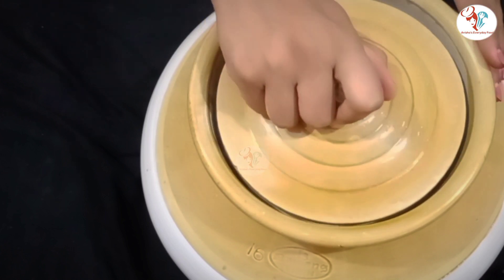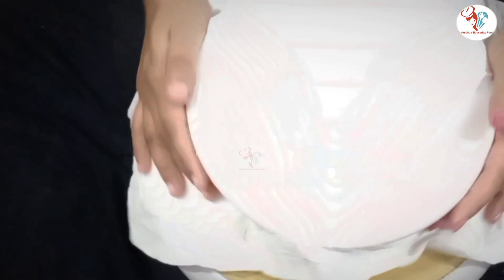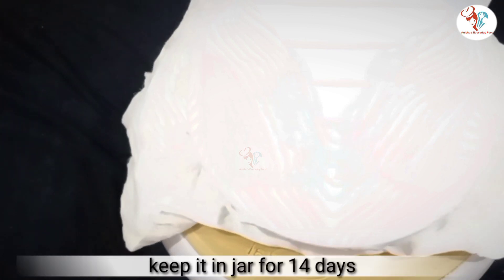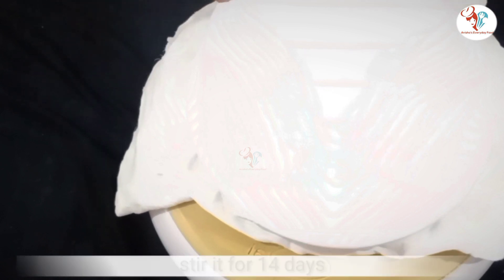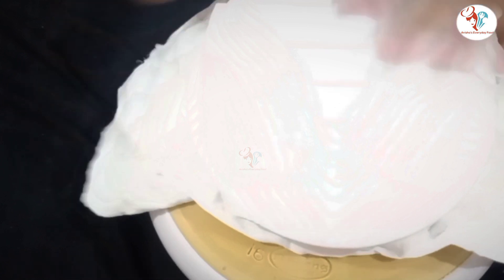Cover it with a lid or any cloth. Tie it and keep it for 14 days in a cool, dark place. Every alternate day, make sure to stir it with a wooden spoon.